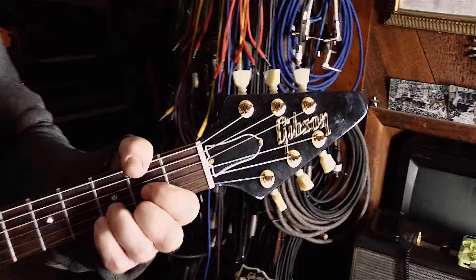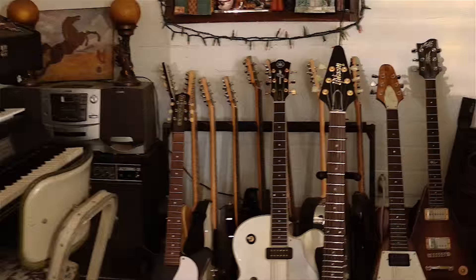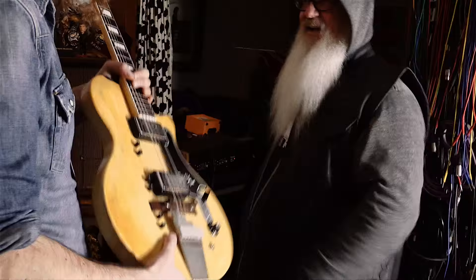Everybody likes something different. Some people pick up this crazy Tysco and they think that's the best guitar in here. Somebody else picks up the Troy Yamaha and thinks that's cool. It's like volume and treble — not sure all of them work perfectly. That's the beauty of all guitars: you pick them up and they make you do something you're not really expecting.